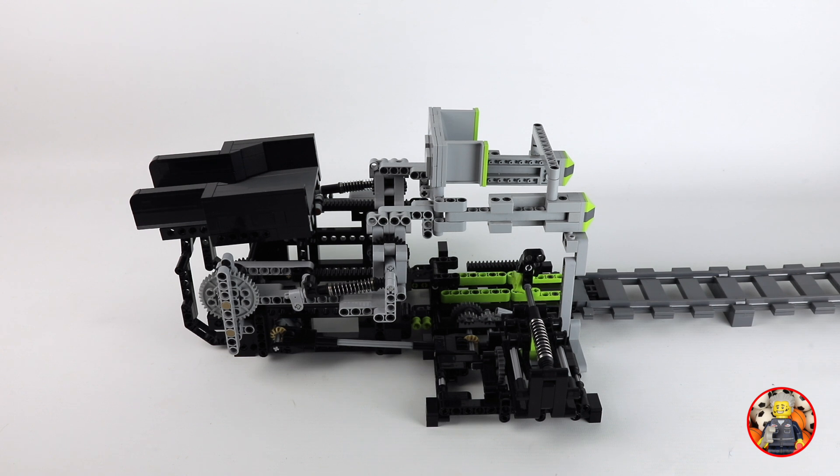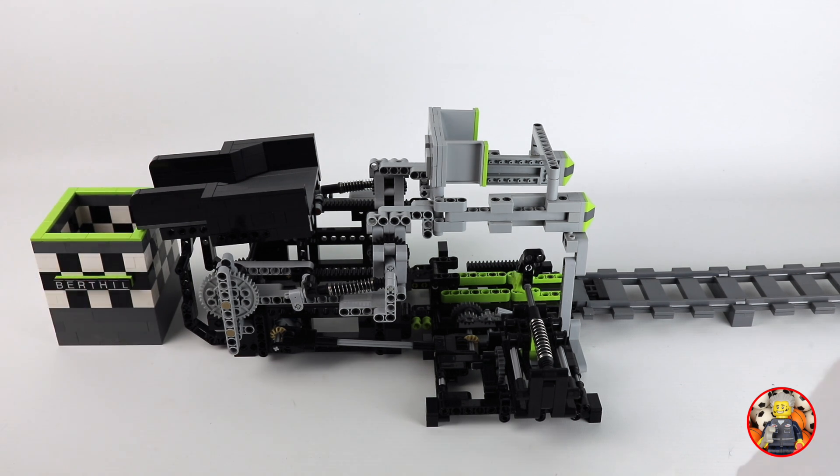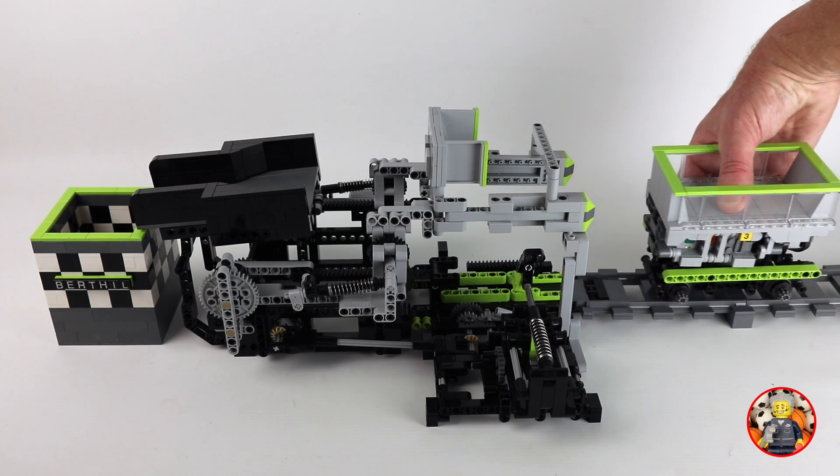The one motor in the train drives everything and the modules take care of the timing system. There is no computer involved. Everything is mechanical in every module. So let's see it in action.